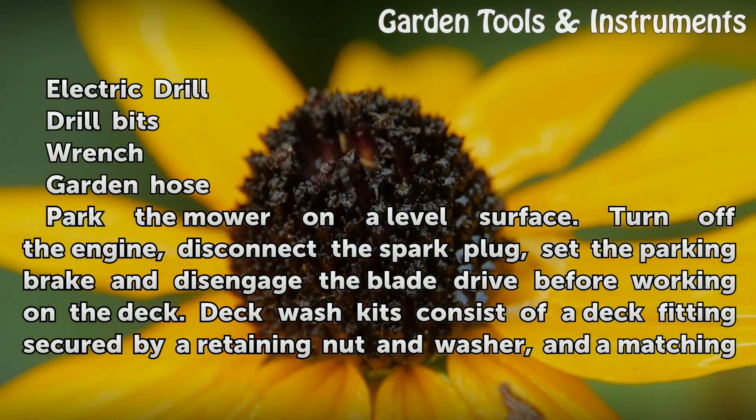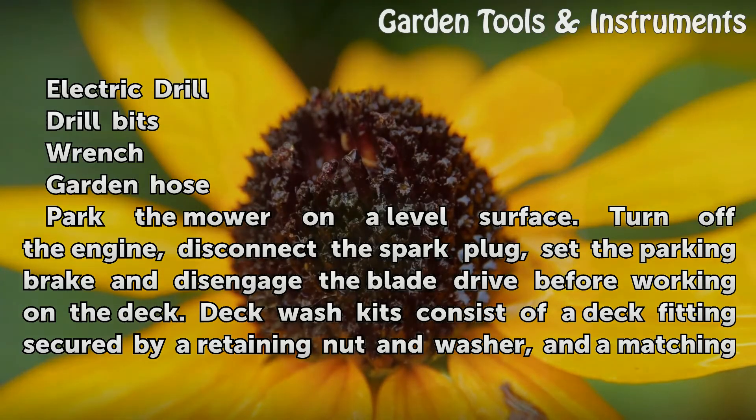Park the mower on a level surface. Turn off the engine, disconnect the spark plug, set the parking brake, and disengage the blade drive before working on the deck.